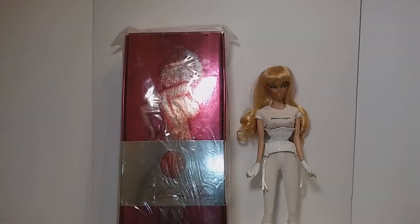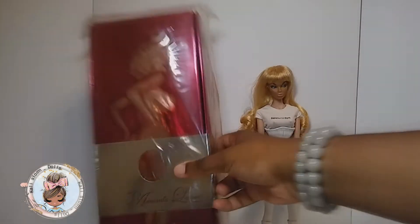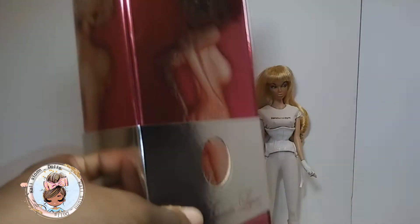Hey guys, Kali Stormdoll here, and I'm here to review the Amanda Lepore doll. This is by Jason Wu. Before we get into the doll, let's get into the packaging. The story of how I got her is so interesting — this guy who shall remain nameless was moving away and said, 'I know you like dolls, would you like her?' I said I'd never heard of this doll, so I looked her up and she is a real person — she's like a celebrity.